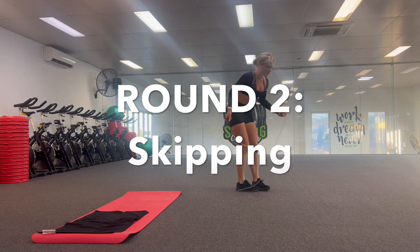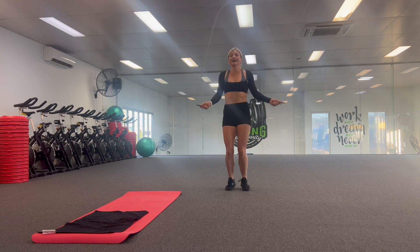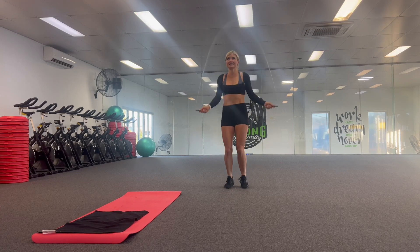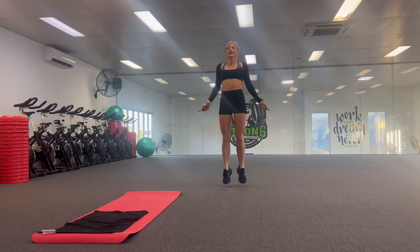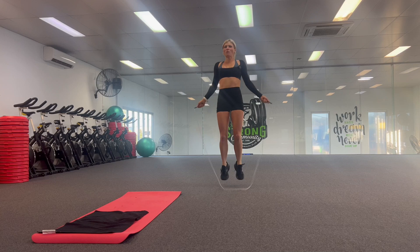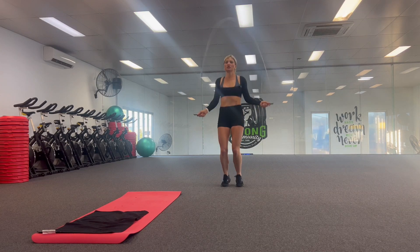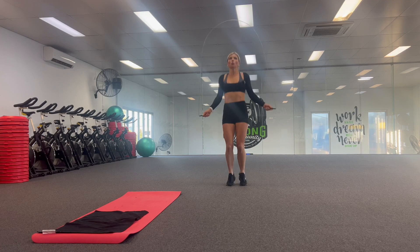Remember there's no actual rest, but if you do need to rest, just press pause and have a bit of a break. Otherwise we've got 10 rounds of this. We're really aiming to get our heart rate up on the skipping and then slow your breathing back down in the plank. Really engage your core — even while you're skipping, still have that core switched on to really protect your back. Get in the habit of switching it on all the time.